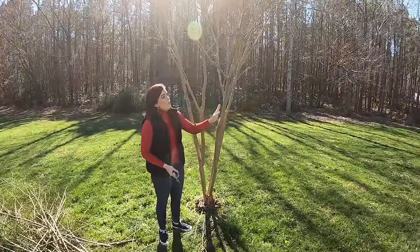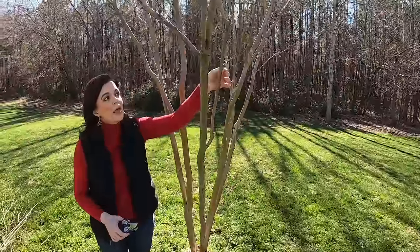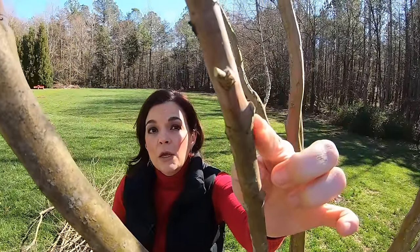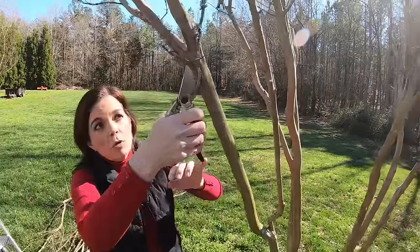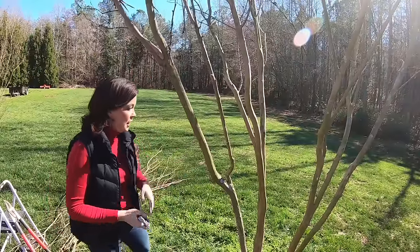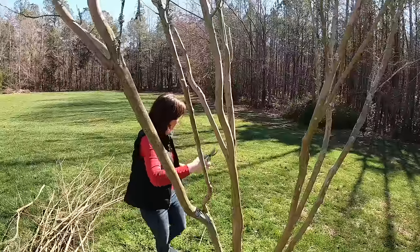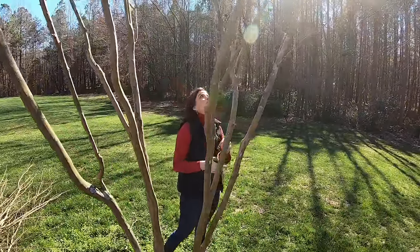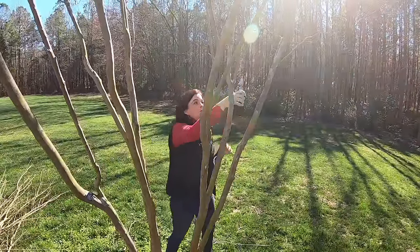Now we're going to use our little clippers and come in here and trim up any little short limbs that are coming — sometimes they'll just snap off. Use your little clippers, and cut as close to the branch as you can get; you don't want to leave a big stem out, you want to cut it as flush as you possibly can. You're just going to go through and clean it up. Any branches that are kind of sticking out and impeding airflow, you want to get rid of them. Anything at least four feet low you want to take out, and if you have branches that are crossed or rubbing, take those out too.